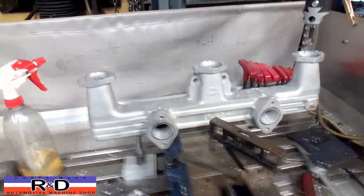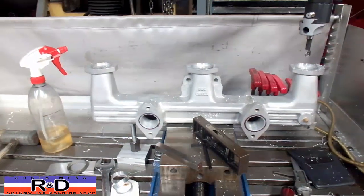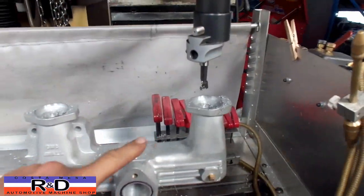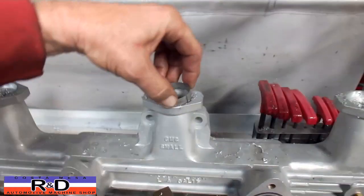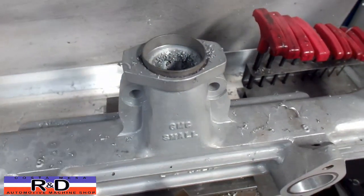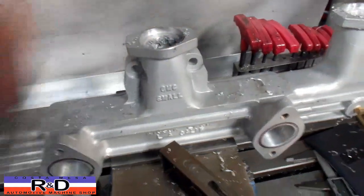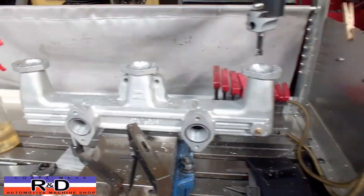Hi, Sean Chris from R&D. Today we have a manifold for a 270 GMC, and what we've been asked to do is open up the ports on this thing to inch and three quarters, which allows this ring to go in there — originally they were inch and a half. We've set this up on the ProtoTrack to be able to repeat our bore cycles.